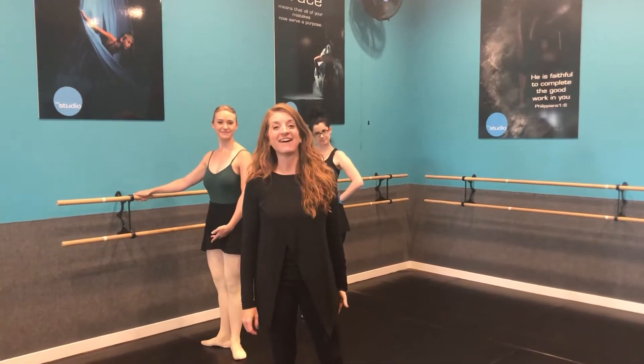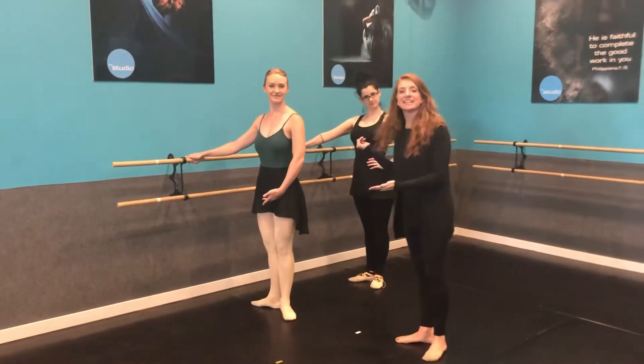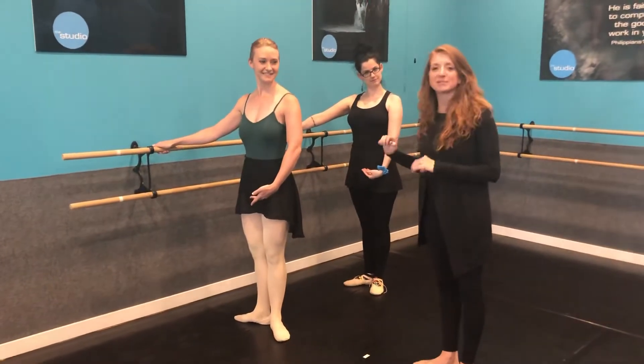Hey, this is about our dress code for ballet. So let's check out Miss Monica. She is in total, perfect, ready for business ballet class.